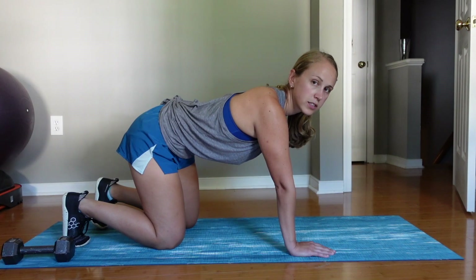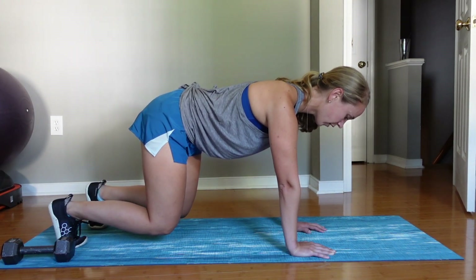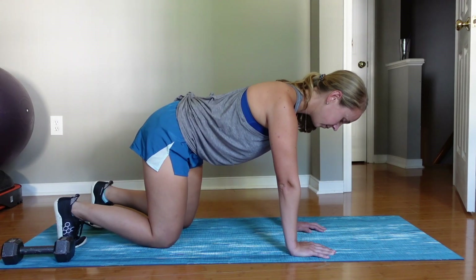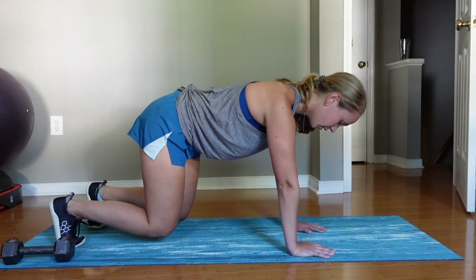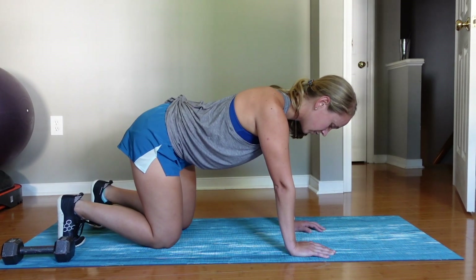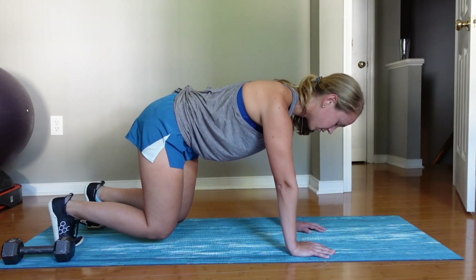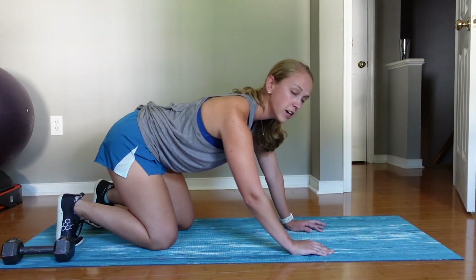I want to note that my tummy isn't sagging down — it's staying strong, my core is staying nice and tight, and I'm breathing throughout. Lift up: one, two, three, four, five — and down. We'll complete all ten reps. To progress that, you can hold for longer or do more reps.